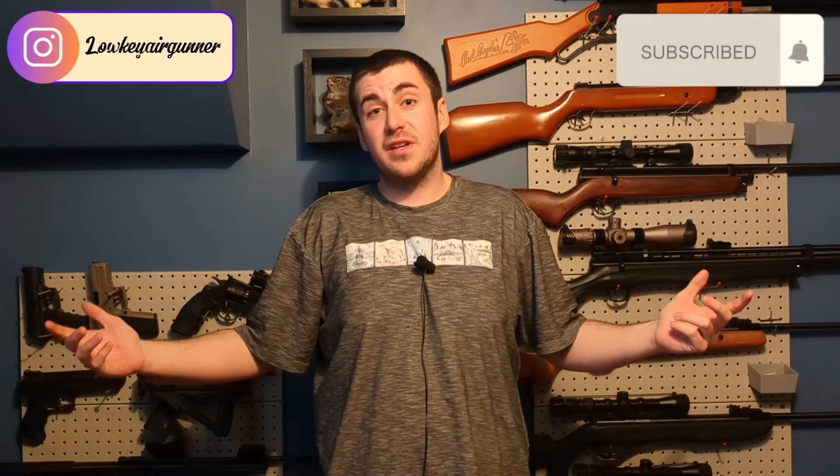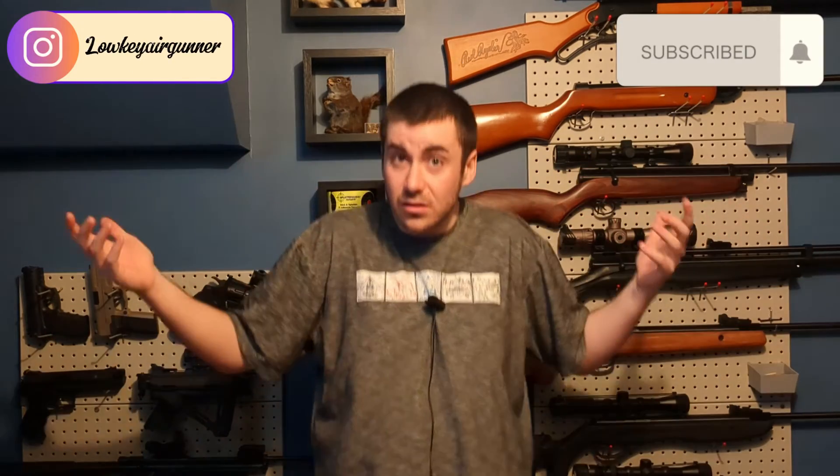Thanks again to Airgun Archery Fund for supporting this channel and making this possible. Make sure to subscribe to my channel if you like these videos, and I will see y'all in the next one.